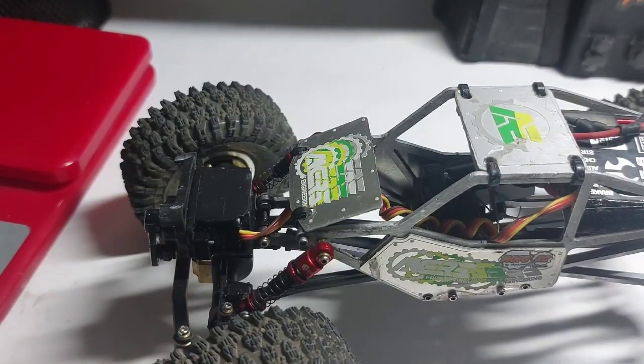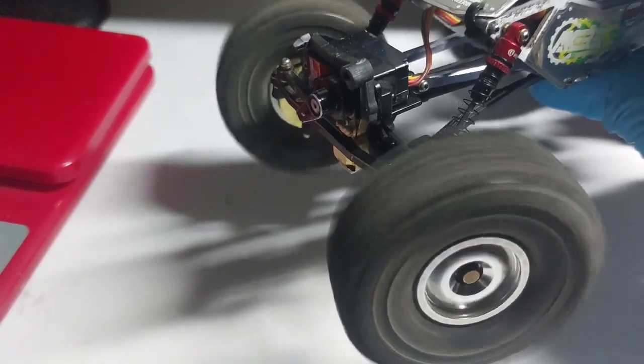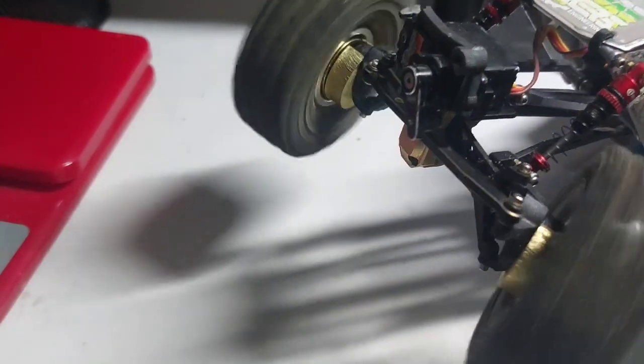We're gonna find the proper charger for it and just gonna see what happens here. Got the proper charger right here — a little battery, a little power. I'm actually gonna install the battery, just doing some testing. Got it in there. It's a little wobbly on that one side, but you can see it working.